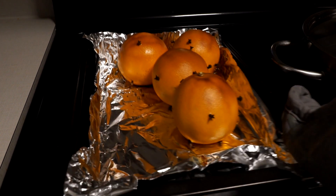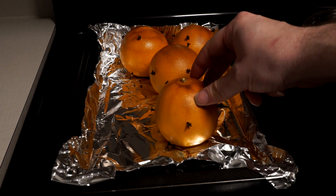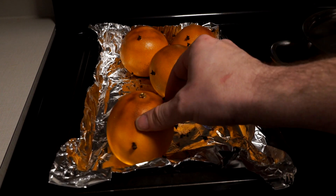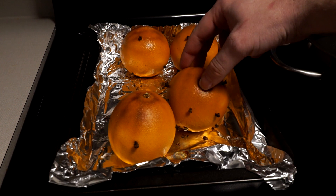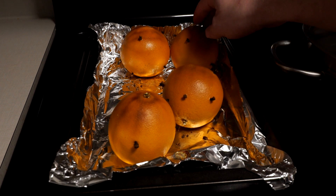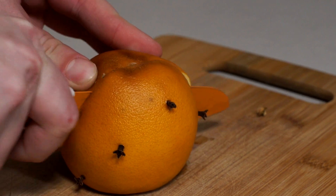Just in time, the oranges are ready. Notice the light browning and the heavenly aroma, and that the oranges feel much softer to the touch.